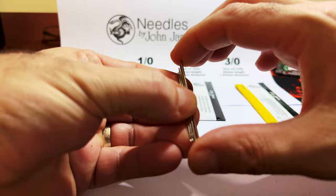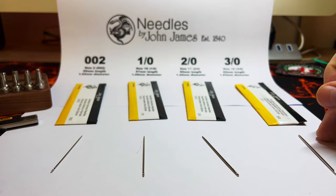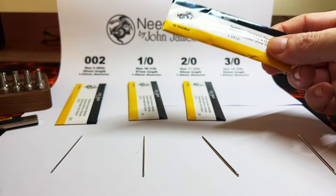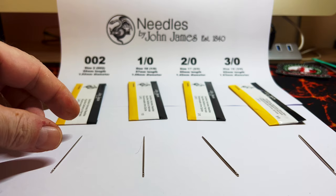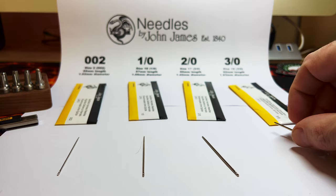I do mainly saddle stitch leather work, and I find that either the size 2 or the size 3 are the ones I go to — they're nice and strong and quite cheap as well, 25 needles for a few pounds. Hopefully this comparison will help if you're looking for needles and not sure which ones to get. It's also a good reference if you're watching videos and somebody's using a needle and you're not sure what size they're using — you can refer back to this for an idea of scale.